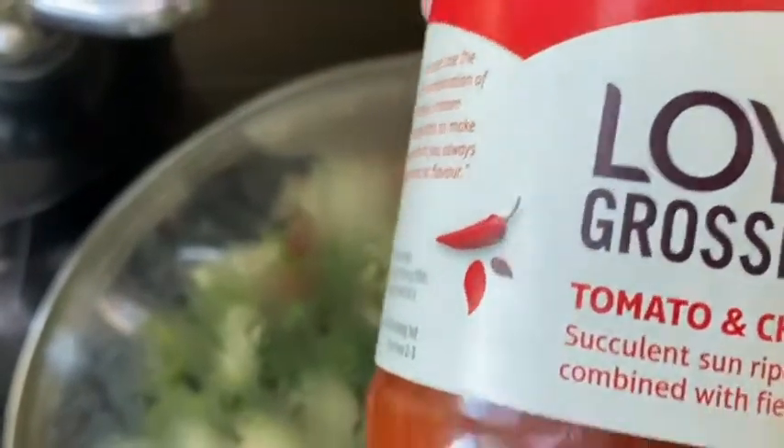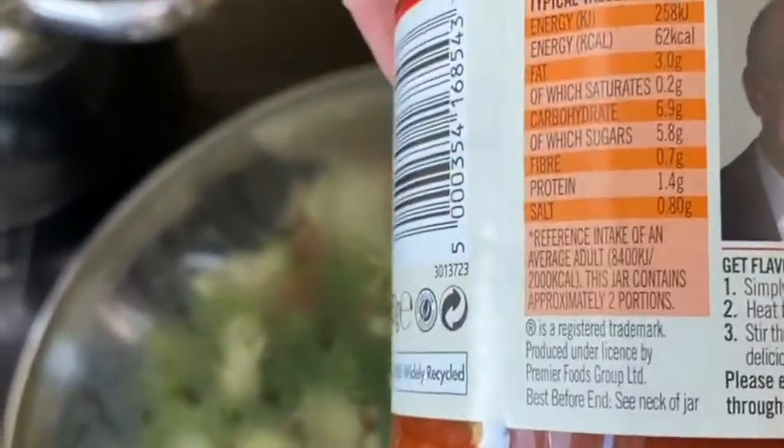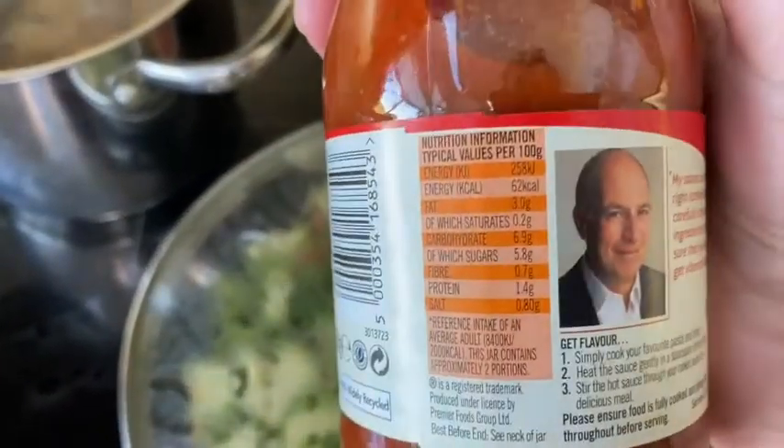At the very end, before serving the fish, get a Lloyd Grossman sauce — that's a 350 gram jar — and if you divide that by four, I just took 85 grams of it. You heat that through the vegetables at the very end and bingo, your dinner's ready.